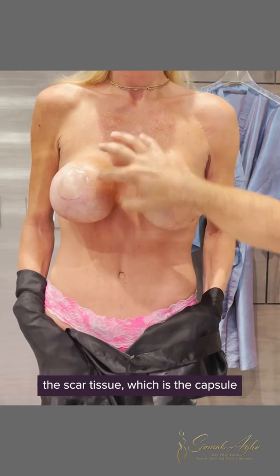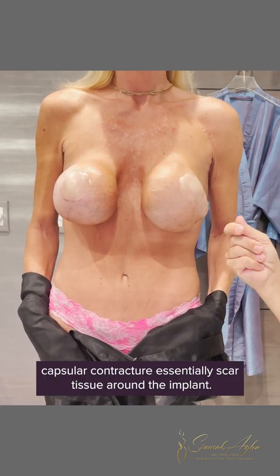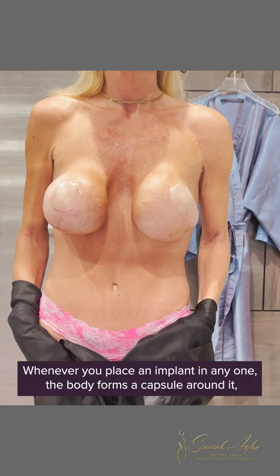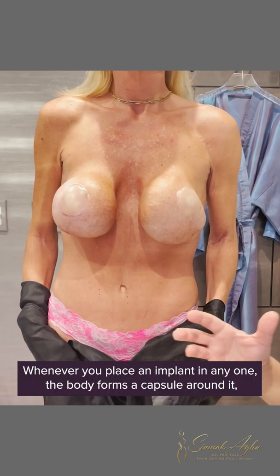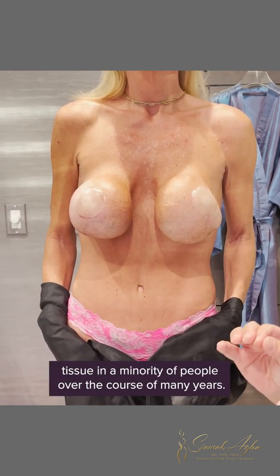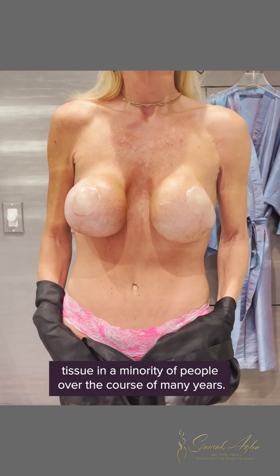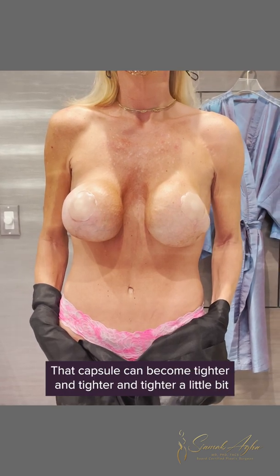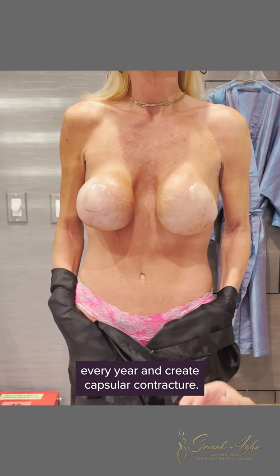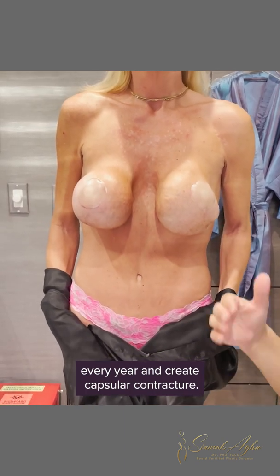Scar tissue is the capsule. Capsular contracture essentially is scar tissue around the implant. Whenever you place an implant, the body forms a capsule around it, which is just a thin scar tissue. In a minority of people, over the course of many years, that capsule can become tighter and tighter a little bit every year, and create capsular contracture.